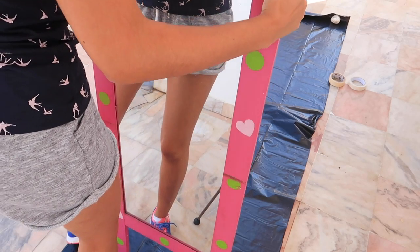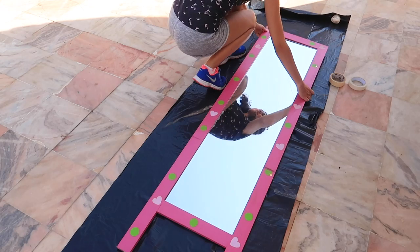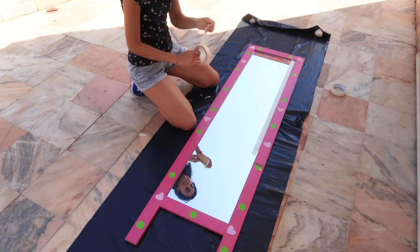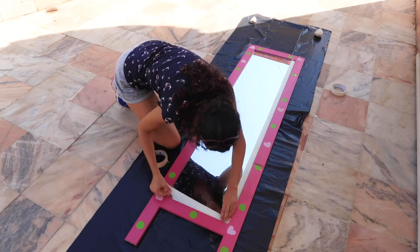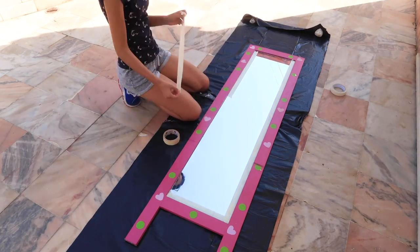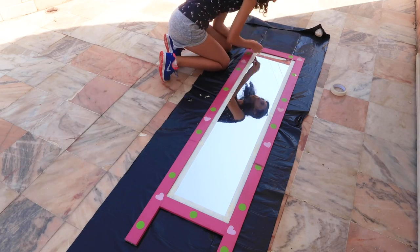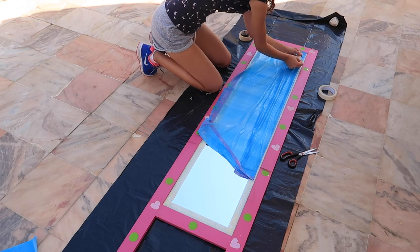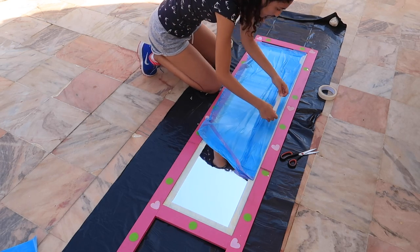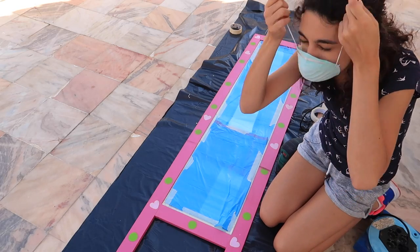I took the mirror outside and laid an open plastic pack on the floor. I couldn't just remove the glass so I covered it with masking tape all around. Then I also taped another plastic pack to the center to protect from dust and paint.